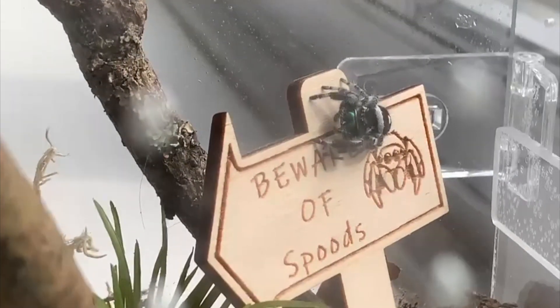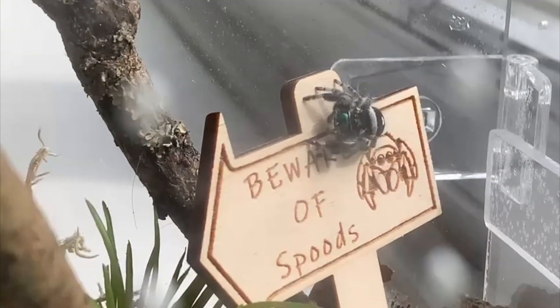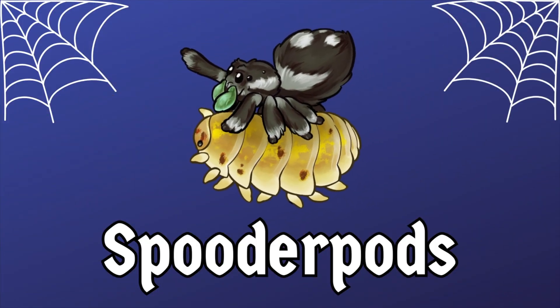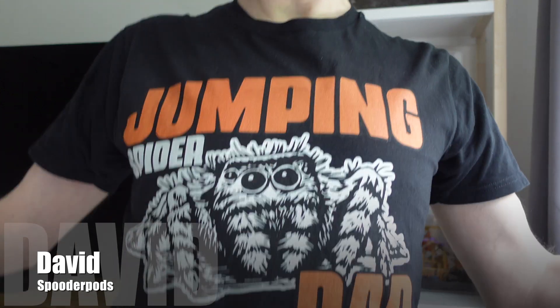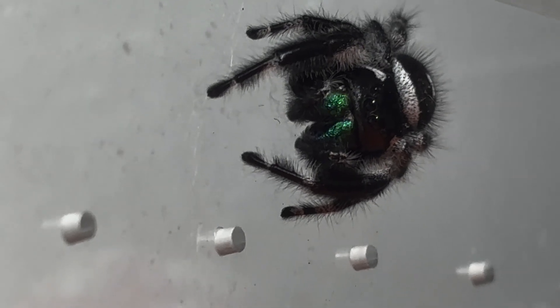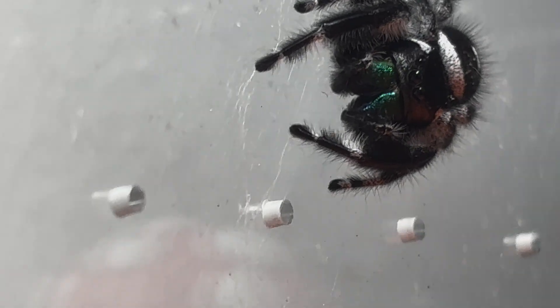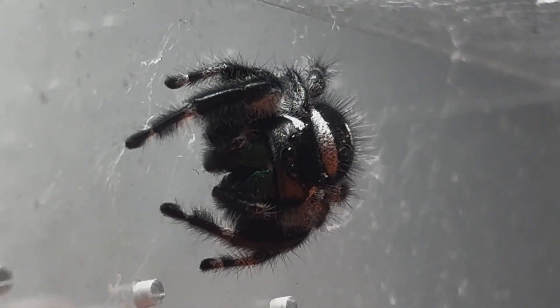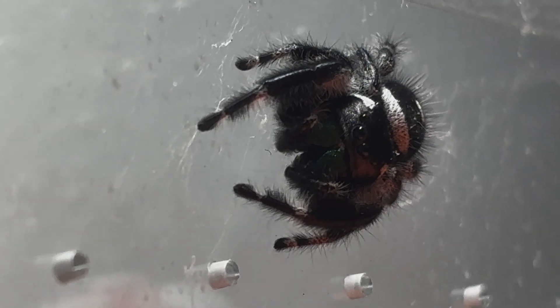Is your jumping spider inactive? Wondering why? Let's explore some reasons in this video. Hello everyone and welcome back to Spoodapods. I'm David, and today I'm rocking my jumping spider dad t-shirt. We are exploring reasons why jumping spiders may become inactive and things you can do about it. It's a very common issue — sometimes it can mean something's wrong in the environment, sometimes it can be just something natural.